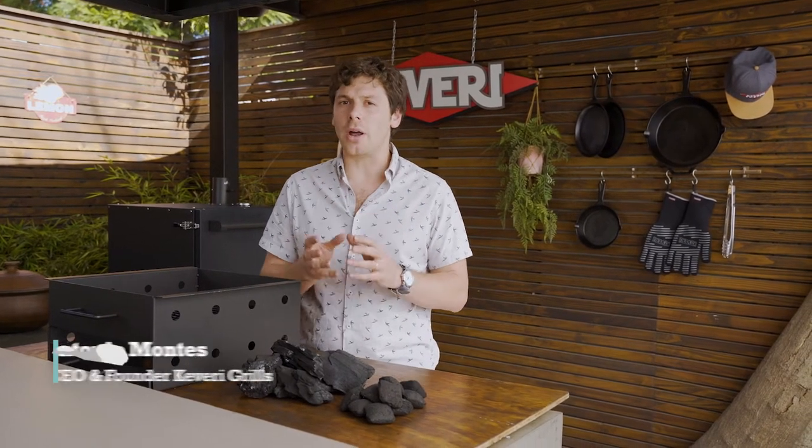Welcome to a new chapter. This time you will learn how to light your Kevry H1 for the classic mode.